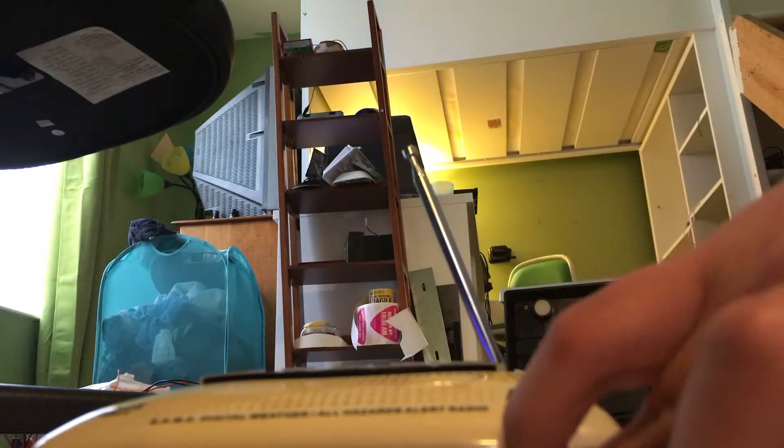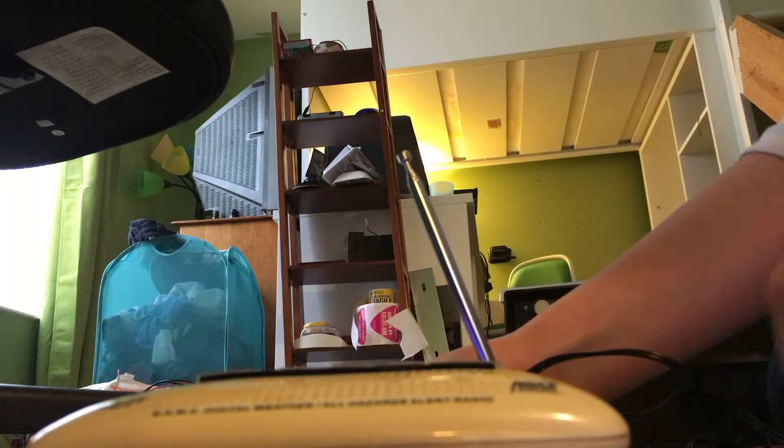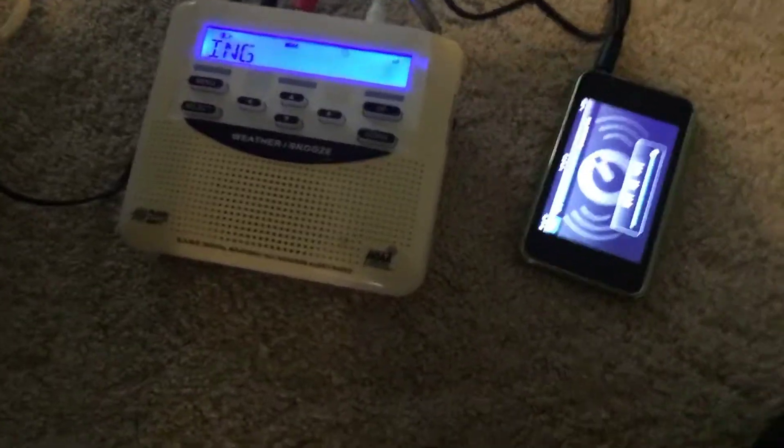Let's see here — I've got 21 things. There goes the EON detection too, with the WR-120.